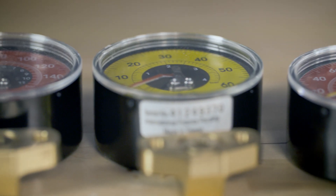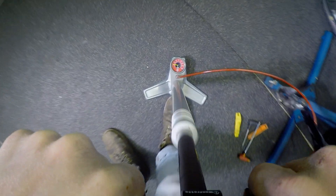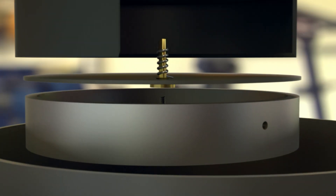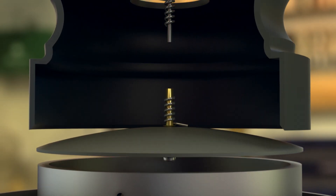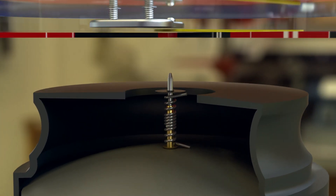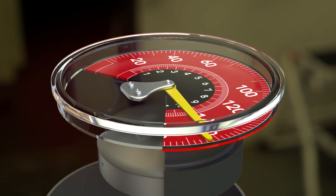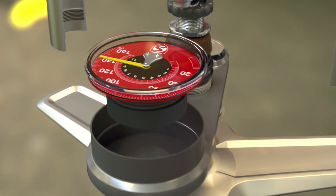That critical part is the pressure gauge — one of the most intricate parts of the whole pump. As air rushes into the gauge, it pushes against a rubber diaphragm, which flexes upwards and hits a spring-loaded pin attached to a needle. As the air pressure mounts, it drives the pin up and rotates the needle to measure the air pressure with supreme precision.